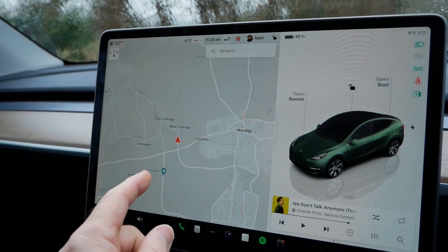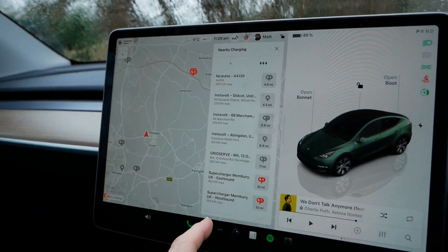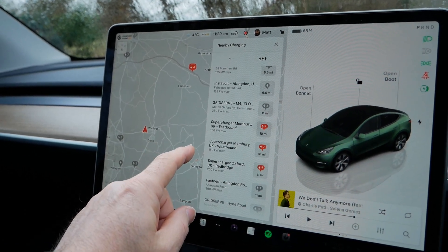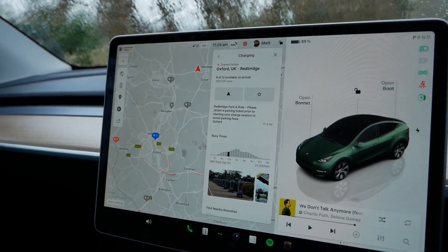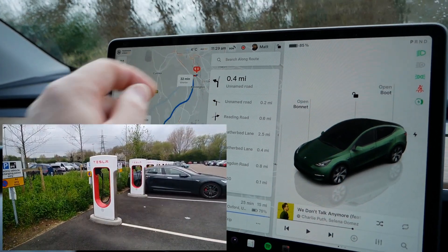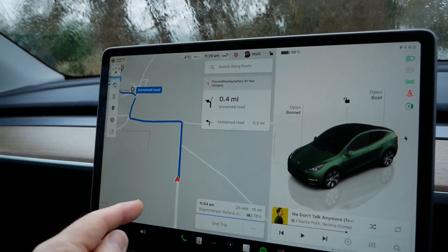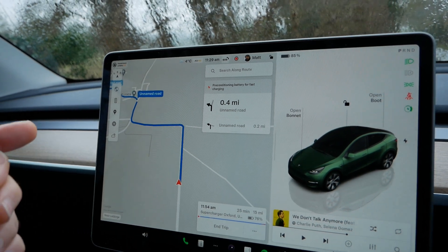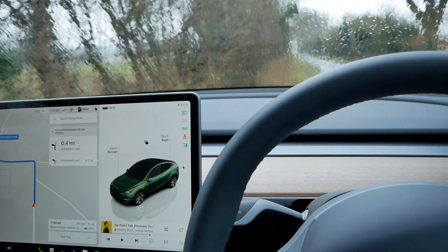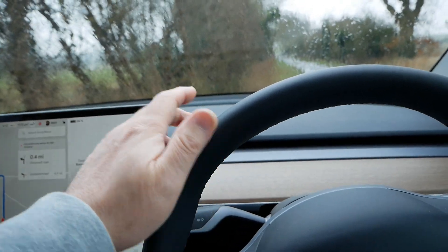Tesla has done preconditioning for some time when you're navigating to a Supercharger. If I navigate to my local one, which is Redbridge Oxford, and say I want to go there, it should start preconditioning - and there we go, I can hear the heat pump come on. It is now warming the battery up so when I get to that Supercharger the battery will be warmer and therefore the car will charge quicker. I can hear that heat pump under the bonnet whizzing away heating up that battery pack.